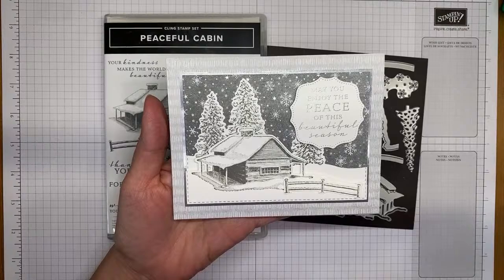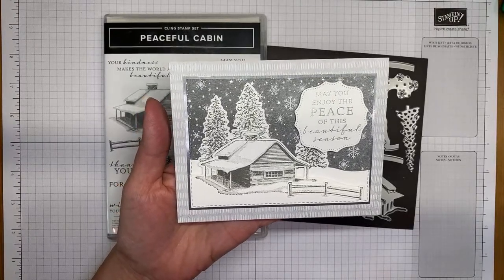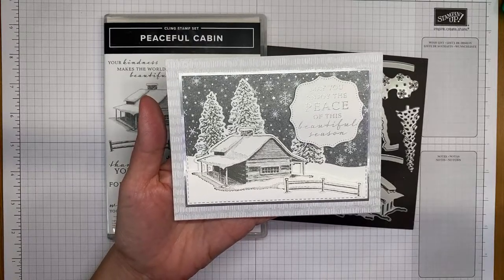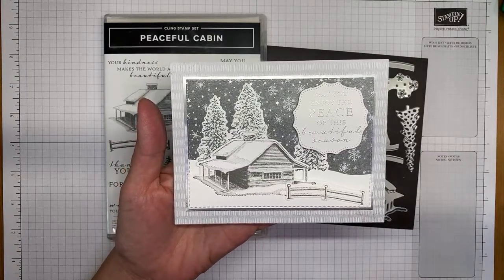These items are available now to demonstrators for pre-order. If you're not a demonstrator but interested in getting your hands on them early, let me know — I'd be happy to chat with you about joining, because you can add these items to your starter kit, which is really awesome.